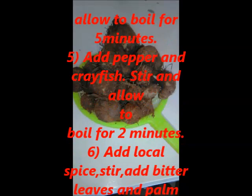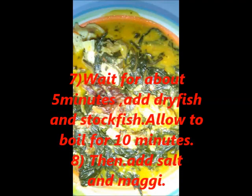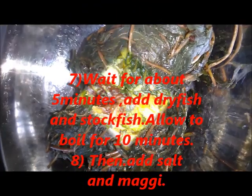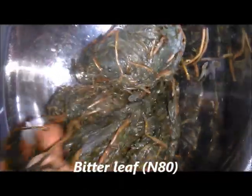There are so many methods of cooking Onubu soup, but today I'm going to show you my own method of cooking this special soup in Ipo land. For the soup to be a typical bitter leaf soup, let me give you the ingredients needed. Number one: washed bitter leaves. After washing the bitter leaves very well, the bitterness will not be there.